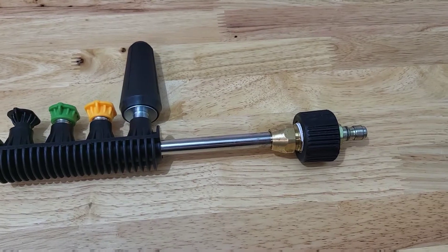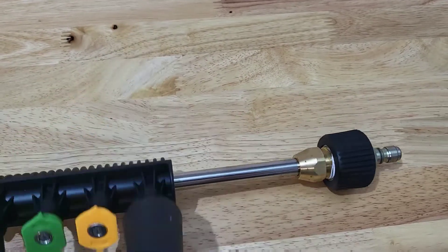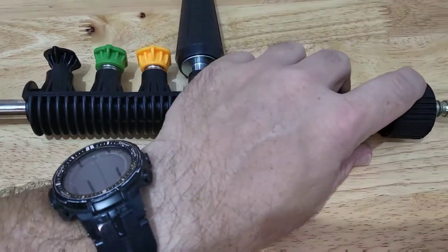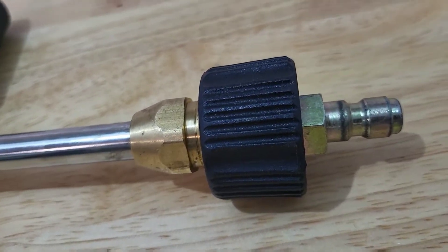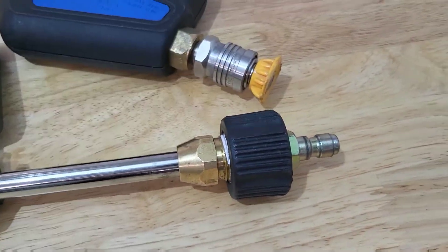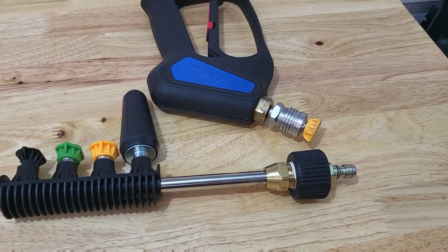Alright guys, just got back from Home Depot. This is the piece that I got. Put a little thread tape — it doesn't really need it because there's O-rings in here, but I definitely don't want anything leaking. So that adapter will connect right into here and I'm gonna bring it to the vise and bend the other side. I'll show you when I'm done.